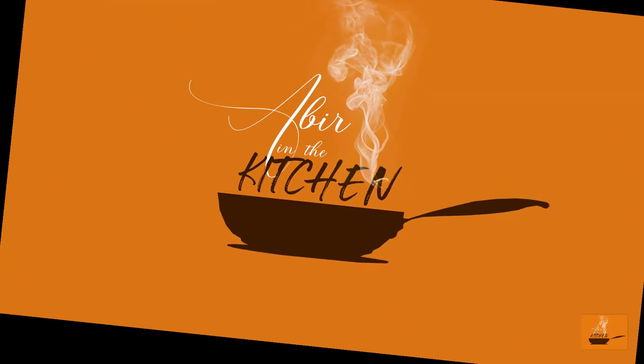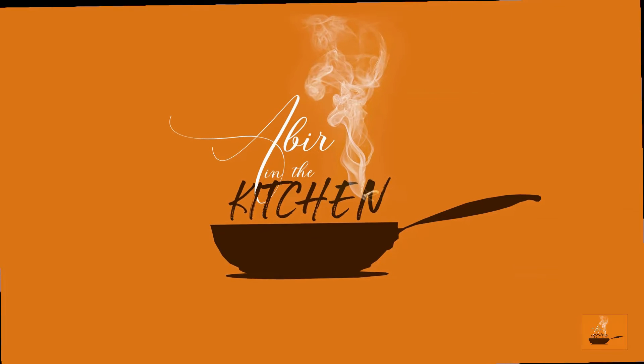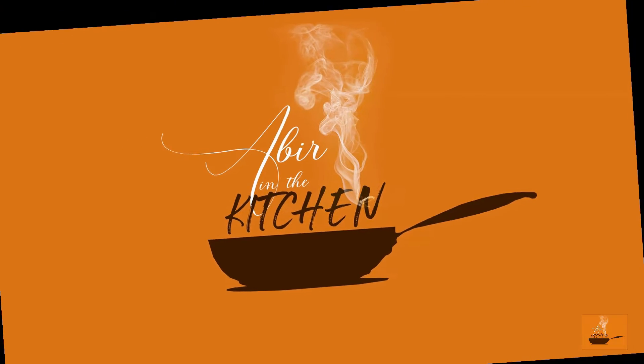Hello guys, this is Avir and welcome to my channel Avir in the Kitchen. I'm gonna show you some quick and easy recipes, so stay tuned. Guys, guess what — it's biryani time! So let's start the biryani and show you how to do it in a good way.